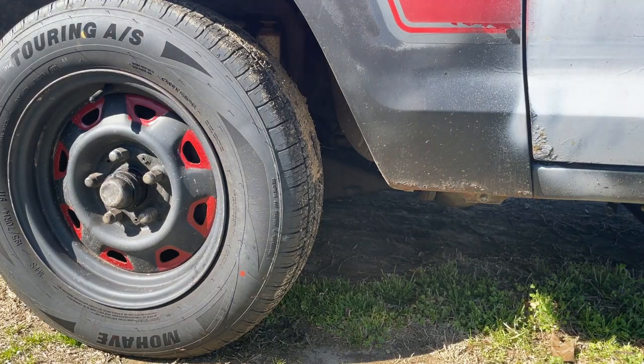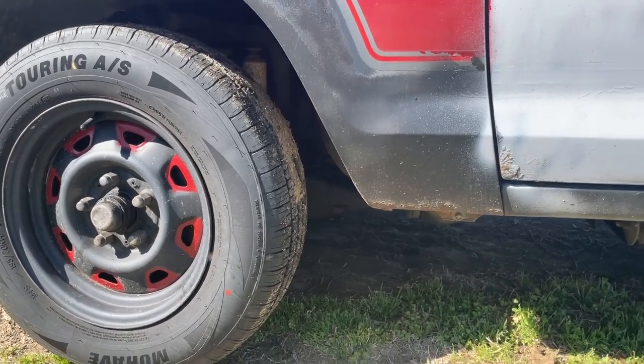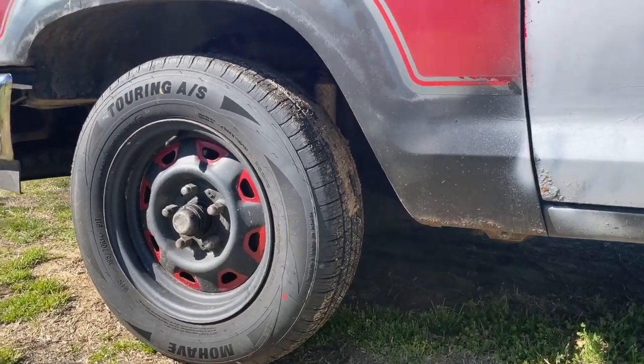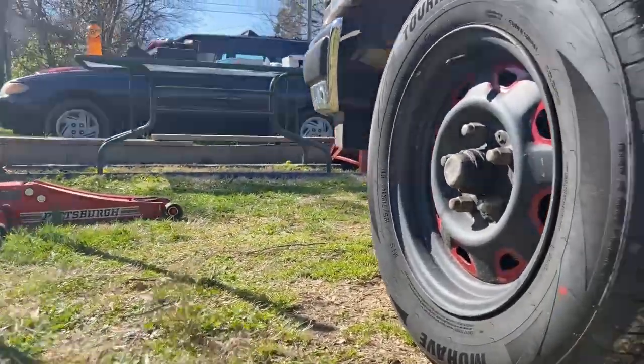A word of caution: this has to be done — both sides have to be done at the same time, kind of like doing brakes. There is a difference, however, according to the book. The passenger side has a cup on it. I don't understand what it's for, but let me show you what I'm talking about because we're going to be under here quite a bit today.